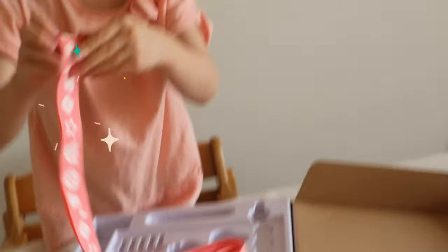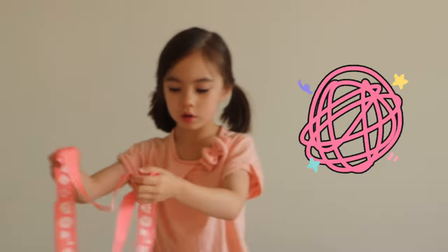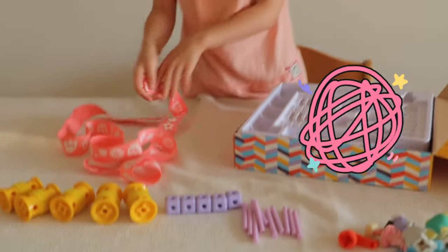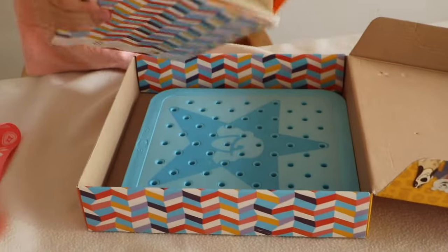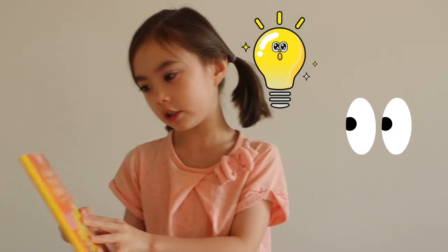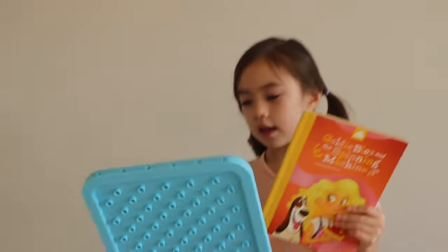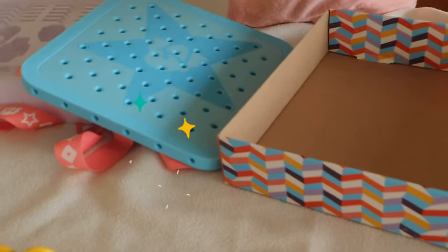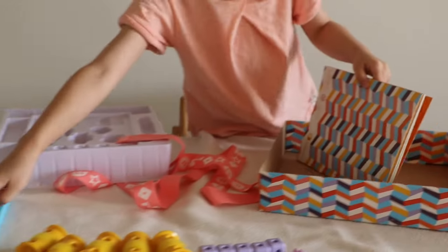A rope — woo! Sometimes we call it a rope, or sometimes we call it a string. And there's also a little book in here — woo! That's a ribbon — woo, this is a ribbon. This book is called Goldie Blocks and the Spinning Machine. And don't forget, there is also a paint board — that's where she finds the star.